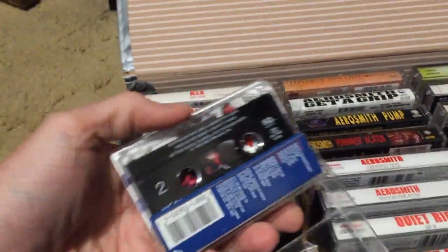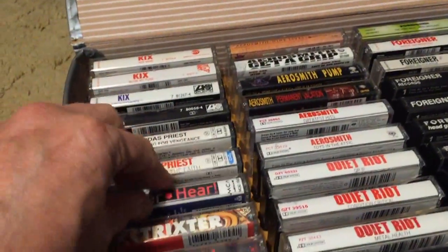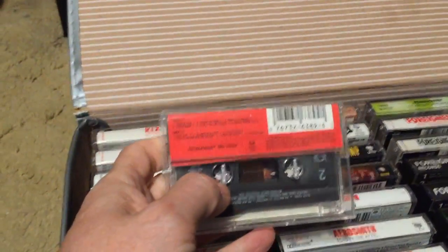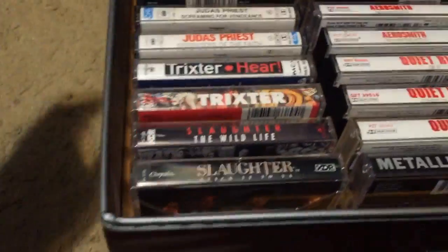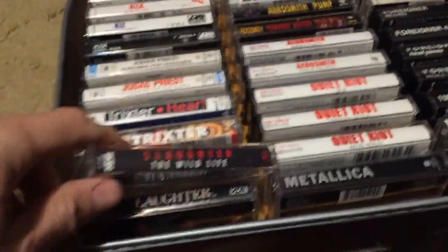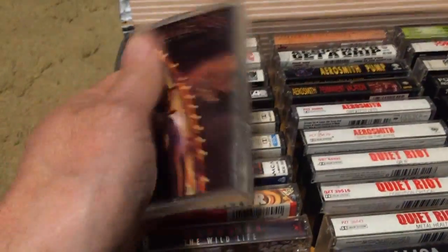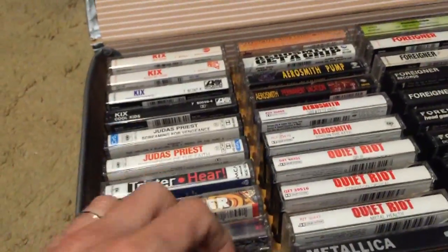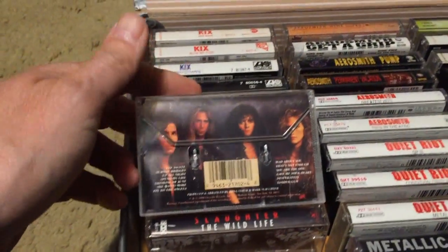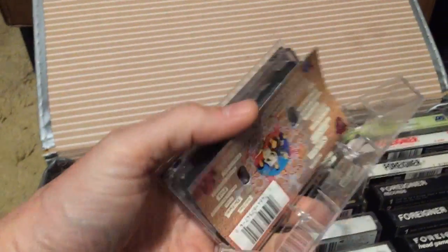Trixter — an obscure group I discovered later; they're a great band. Here and Now and their self-titled, which has 'Rocking Horse' on it. Then Slaughter — they've got some AC/DC influences. The Wildlife and Stick It to Ya, which is the most popular one. I like Stick It to Ya front to back — great cover art with a flip cover. A lot of people knock Slaughter but I disagree; I think they're an amazing band and I love them.